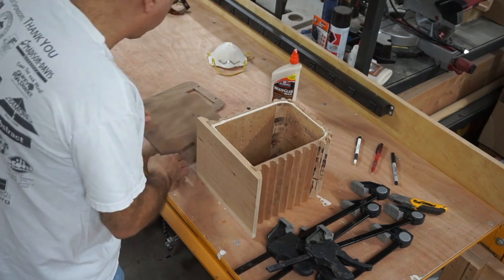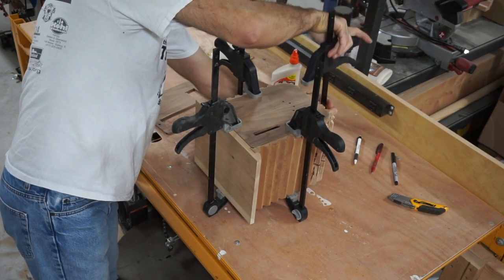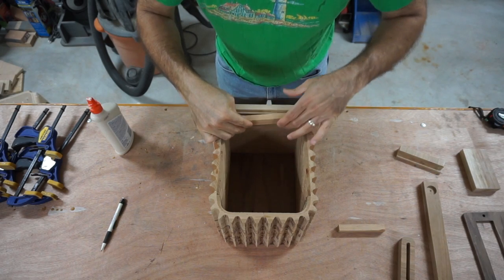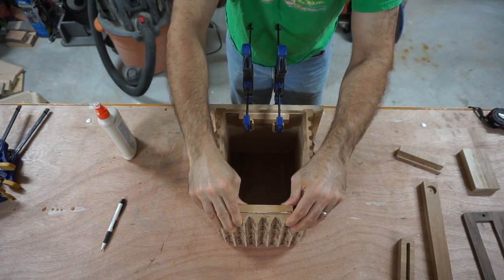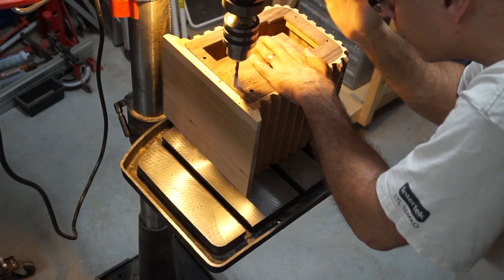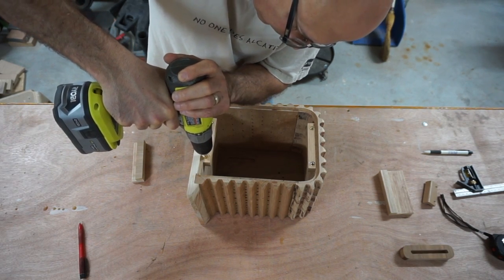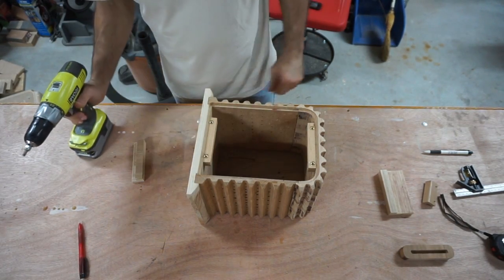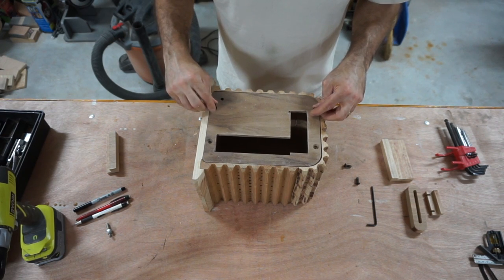The front panel I'm going to glue in right now. The rear panel we're going to put on later with screws. Here I'm attaching some wooden blocks that are going to serve as a surface to drill into — later I'm going to put some threaded inserts into those holes. Now I'm installing those threaded inserts using my power drill. Then I'm putting the cover on and testing it, putting some screws in to make sure the threaded inserts are in the right spot.